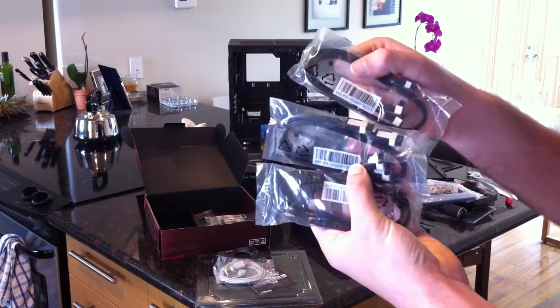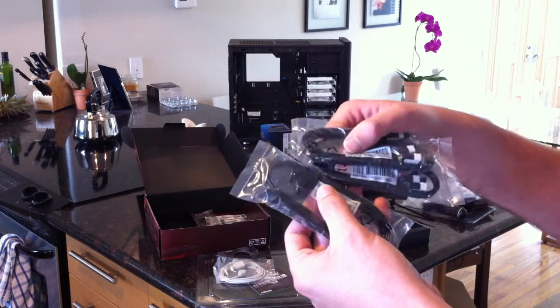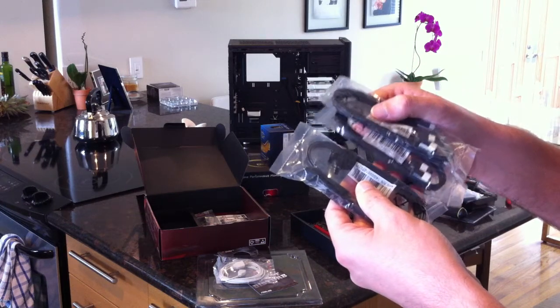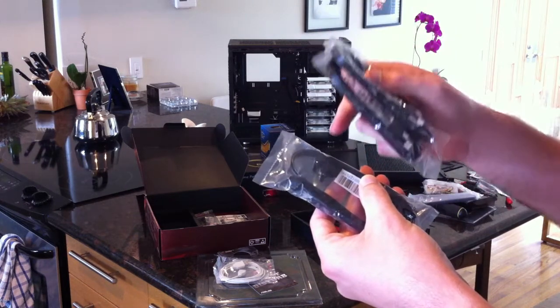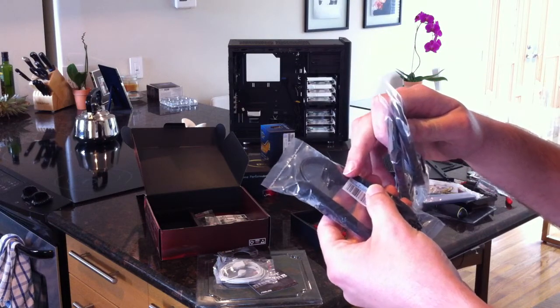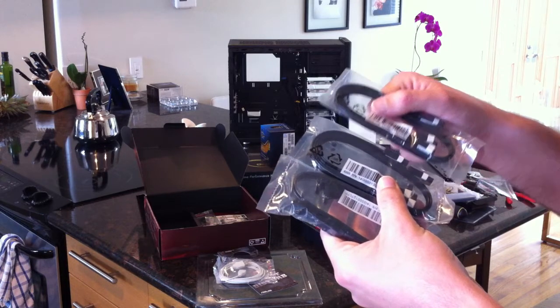A 3Gb/s cable pretty much always works as a 6Gb/s cable, so don't worry about it - pick the one that looks better. The only complaint I'd give Asus is they always include right-angle to straight cables. Particularly with SSDs, if you're mounting a lot of them close together, you need straight-to-straight. You can't make the right angles work, so please stop shipping only right-angle to straight cables.